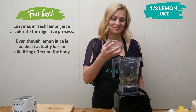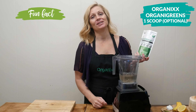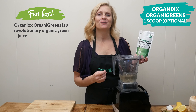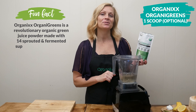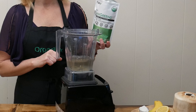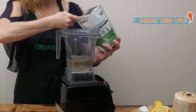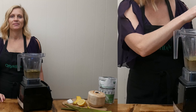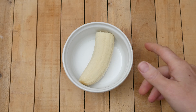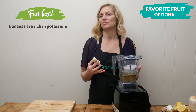Next, let's add the juice from half of a lemon. Lemons are packed with vitamin C and essential electrolytes that provide your body with energy and also need to be replaced after you exercise — like potassium, magnesium, sodium, and calcium. Next, I'm going to add one scoop of our Organa Greens or your favorite green juice powder. Ours consists of 14 sprouted and fermented superfoods and botanicals that can provide you energy and help support your immune function.